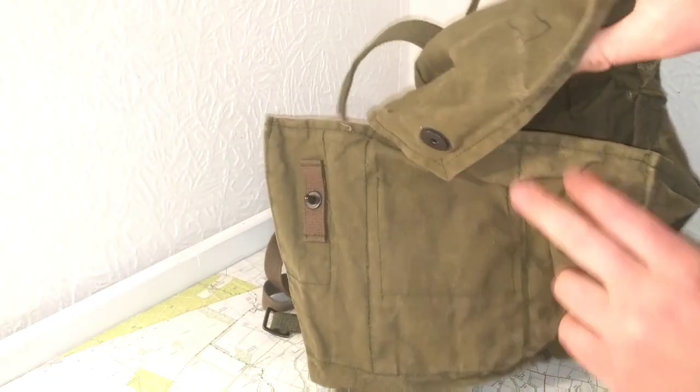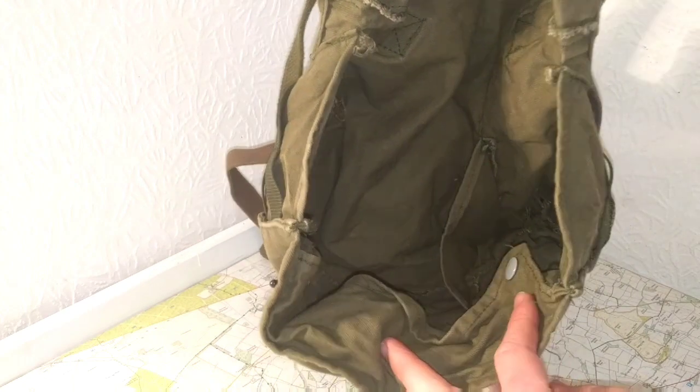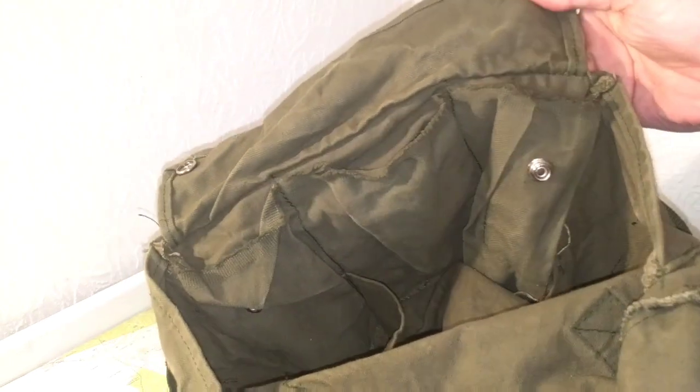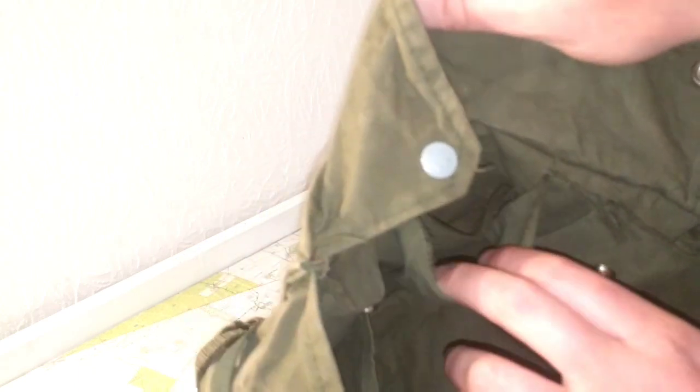The inside I haven't done anything to, it's still original. There's just the big main pocket and a few pockets on the side. I watched John Sherwood's video and he pointed out there's another pocket right there which I didn't even know about until I saw his video, so you find out new stuff every day.